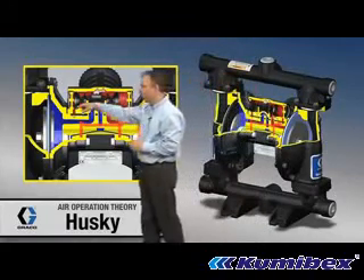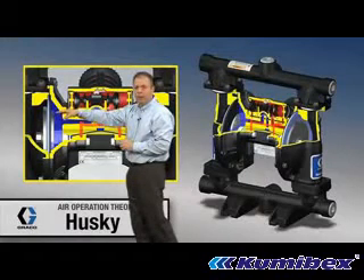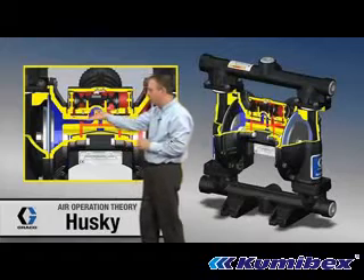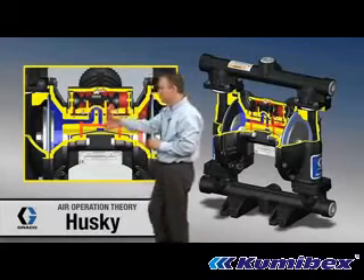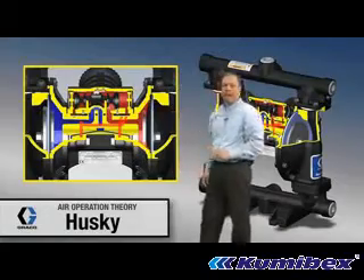Over on the other diaphragm, we've got blue — that's reduced air pressure or exhausting. What that's doing is it's connected right through here and coming up through the passage. There's a cup and plate up in this module and it's connecting it to a vent. So we've got vent over here and high pressure from the air valve going to this diaphragm.